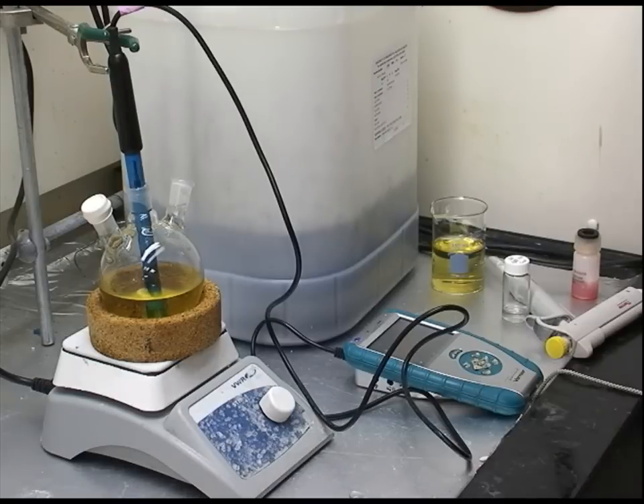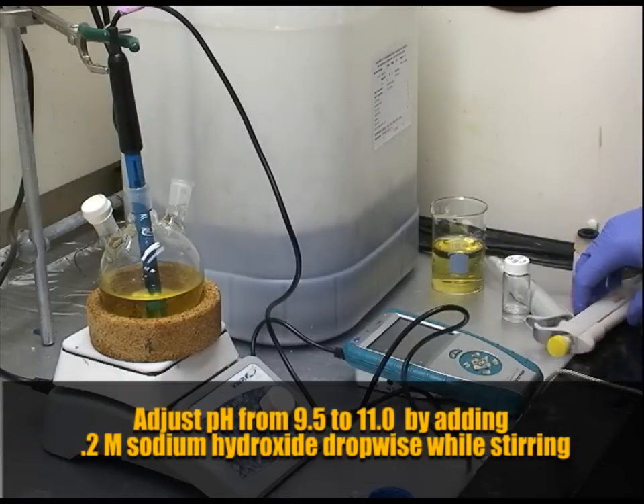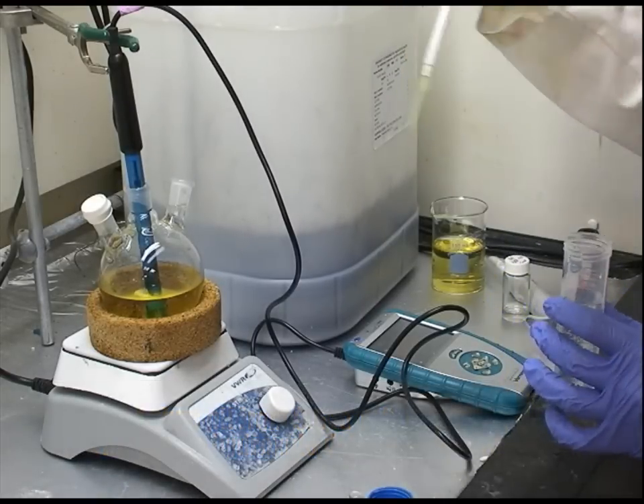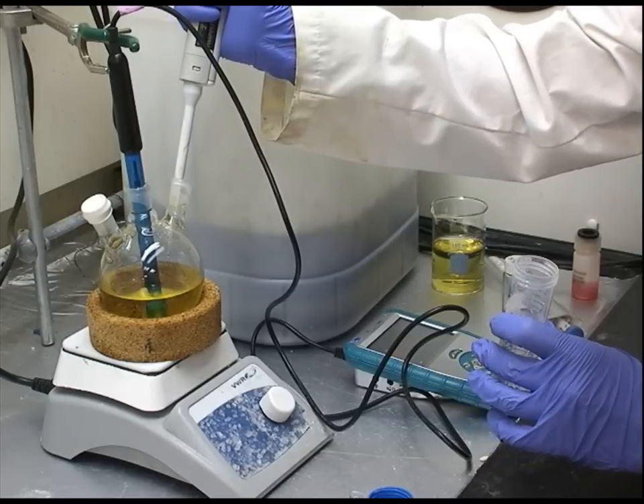After this we remove the solution from the foil and ice bath and adjust the pH. The starting pH will be around 9.5 and the ending pH should be 11.0. We use 0.2 molar sodium hydroxide added dropwise to elevate the pH to 11.0.